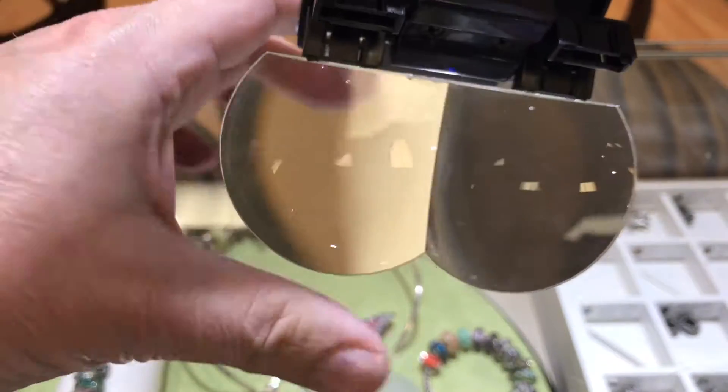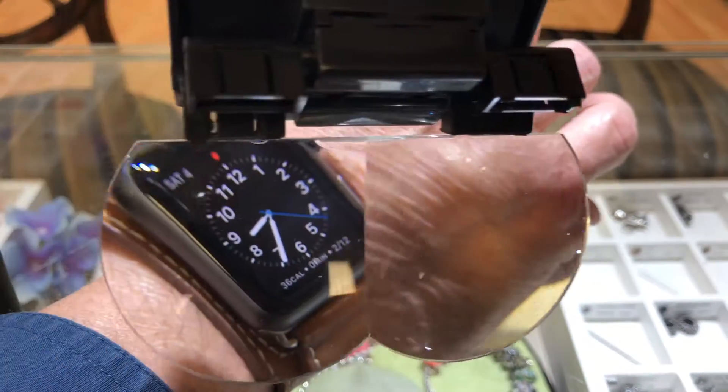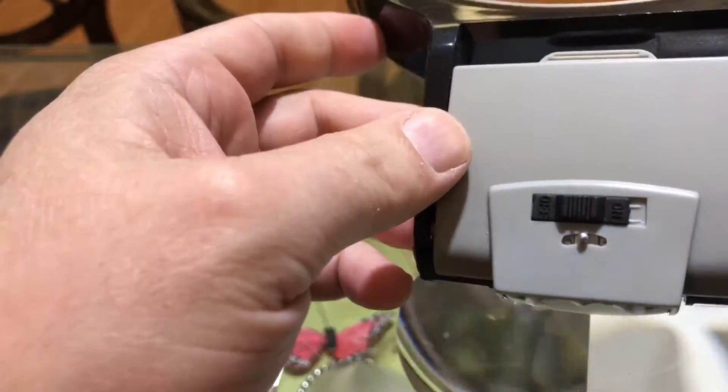The optics are quite excellent. Look at that. It comes with a light,